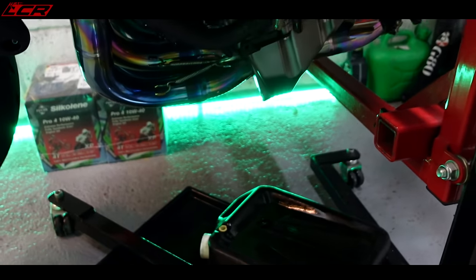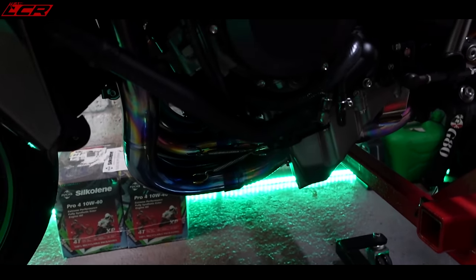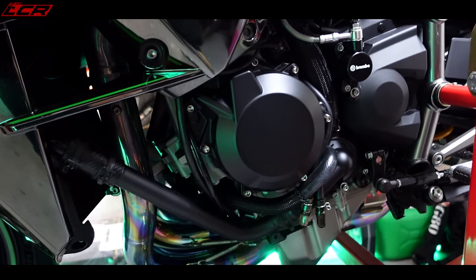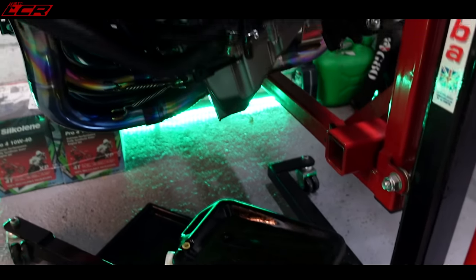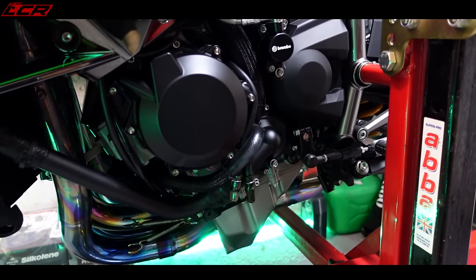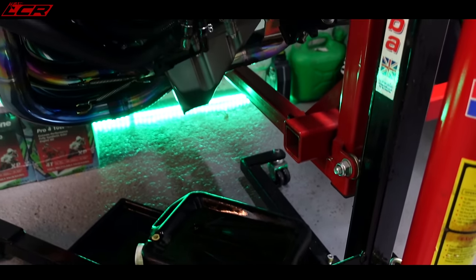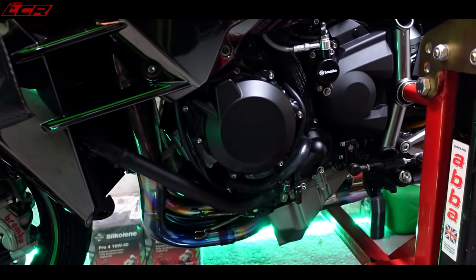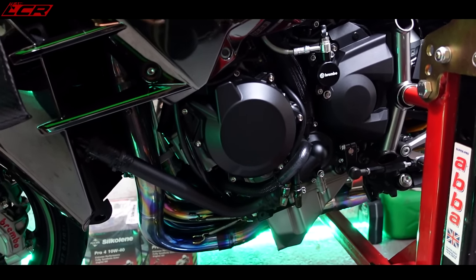I've just put on the new filter, just hand tightened it. I tend to only hand tighten them anyway — I've got hands like shovels and you're only tightening it to 17 Newton metres, so I can do that by hand. One thing to do when changing oil is to rock the bike so you get every last bit of the old oil out. As it's on the stand, I'd normally take it off, tip the bike left and right, and get the oil to rock every little bit out. So I'm going to leave that draining overnight now — it's getting on a bit this evening. I'll have my bath and tea and come back tomorrow.